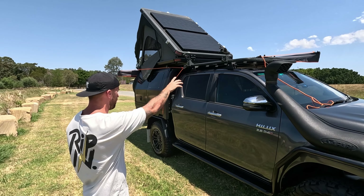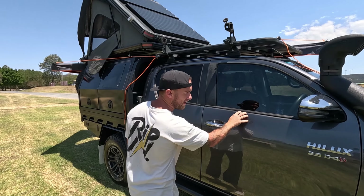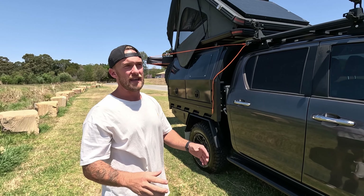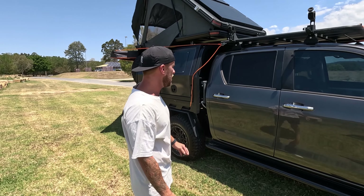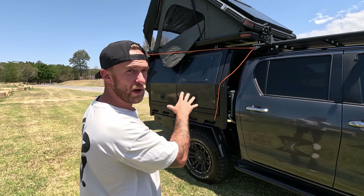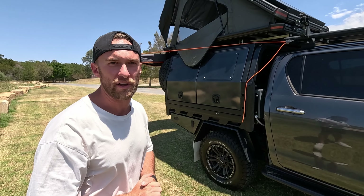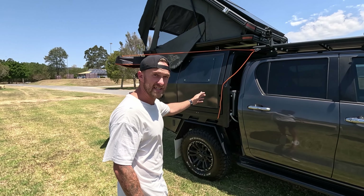The entire cab has got a plastic film on it — you can't really see it, but it's there to protect it from any kind of bushes, shrubs, or overgrown tracks on the road. Coming onto the canopy, we've got the MITTS alloy aluminium colour-coded canopy to match the cab, and that comes with central locking, compression locks, and also a hundred litres of water.